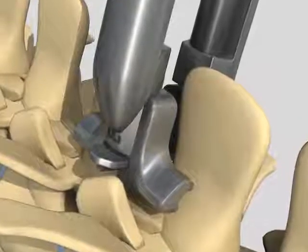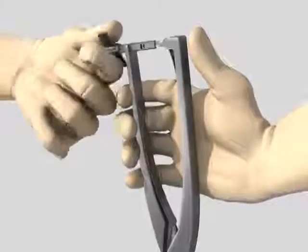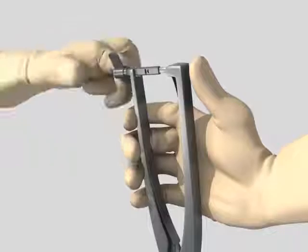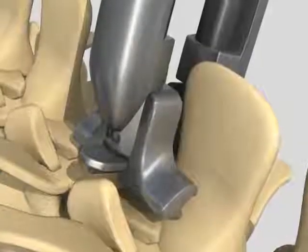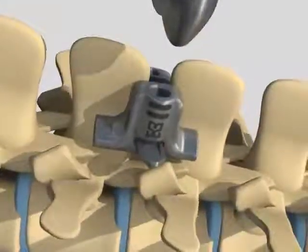In most cases, the incorporated hand compression system is sufficient, but if needed, we have also designed in a threaded wing nut screw for adding more compression, eliminating the need for additional instrumentation, which further reduces overall procedure time.